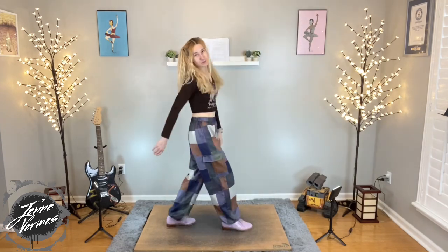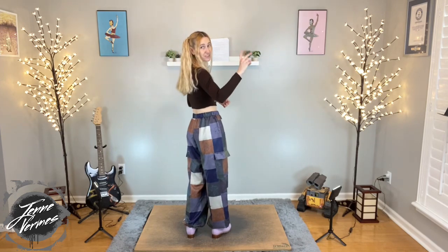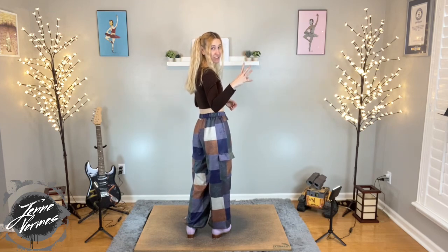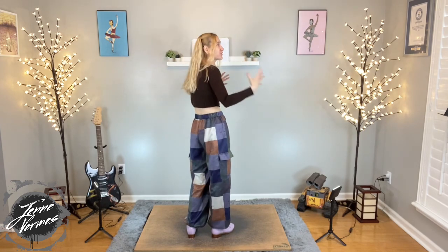If you are not already subscribed to this channel, do the thing. Alright, so this combination starts with two flap heels and then four flaps. Every single section has four flaps as the second part — it's the first part that varies. We start with two flap heels and four flaps, one of my favorite phrases of all time.